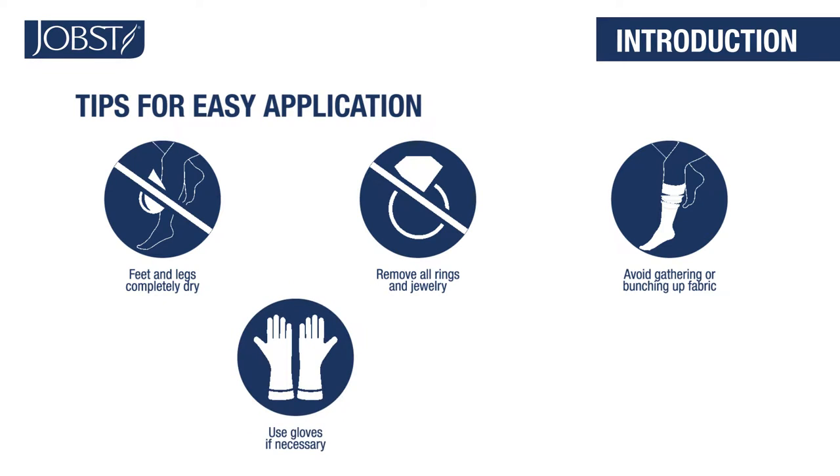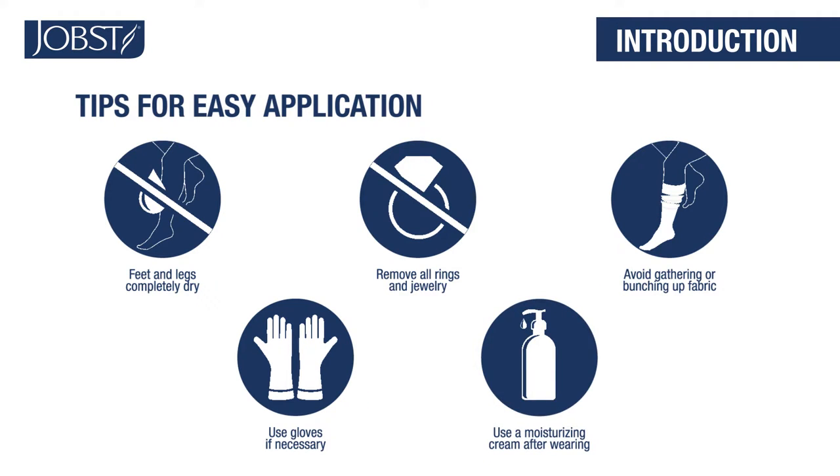If you prefer, you can use gloves to help create friction and provide a better grip. Use a moisturizing cream after you take off your Jopst hosiery to keep skin moisturized and healthy.